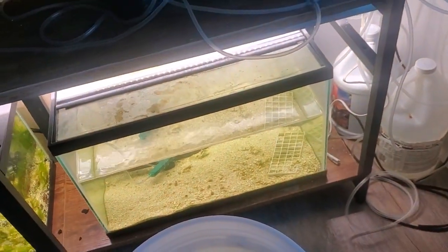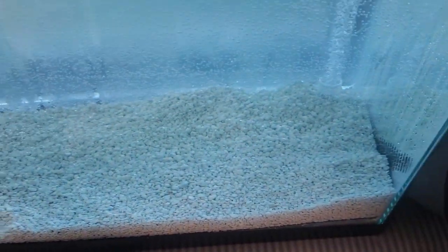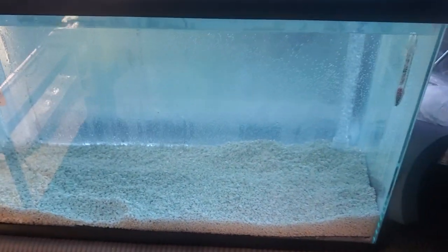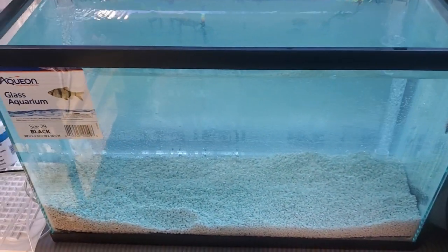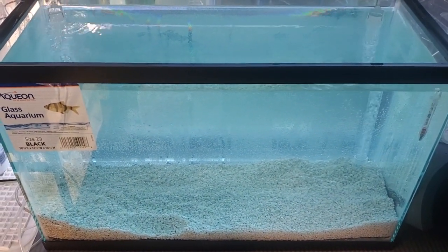That substrate also has crushed coral, which is going to be needed for my shrimps when they come into this tank. I'm very excited — I think this is going to make for a great planted shrimp tank. We'll see!